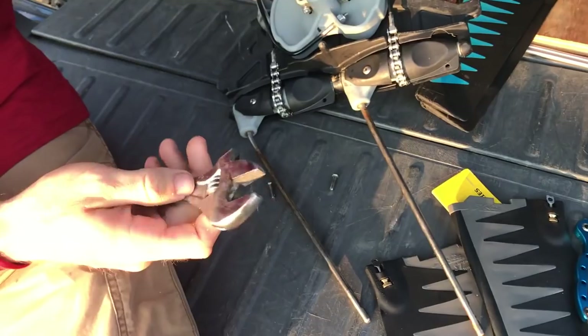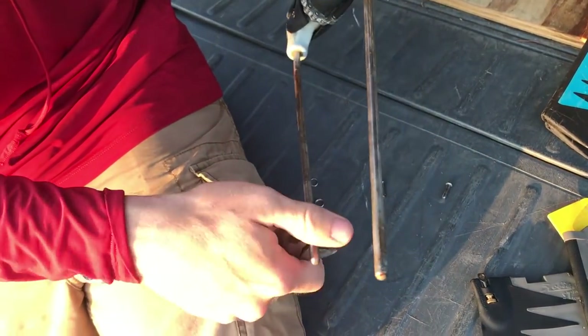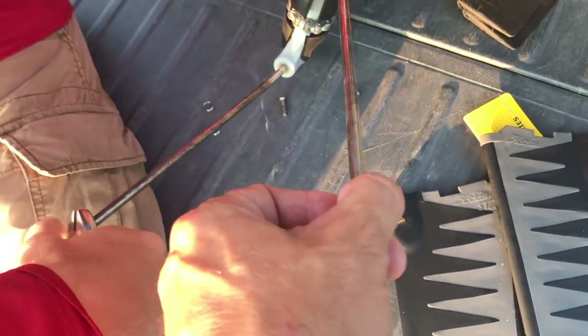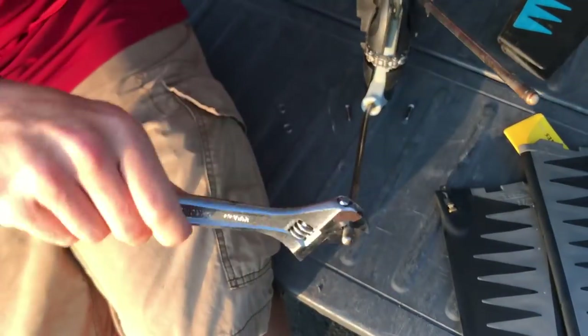Now you're going to take the rods off. There's a little flat spot here for your crescent wrench. I hit stuff every now and then so my front one's always a little bent.